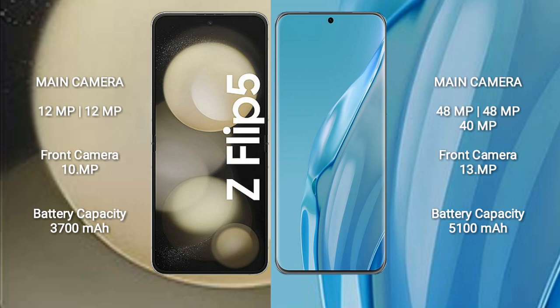The Samsung Galaxy Z Flip 5 has a 3700 mAh battery with 25W fast charging support. The Huawei P60 Art has a 4500 mAh battery with 80W fast charging support. Thank you.